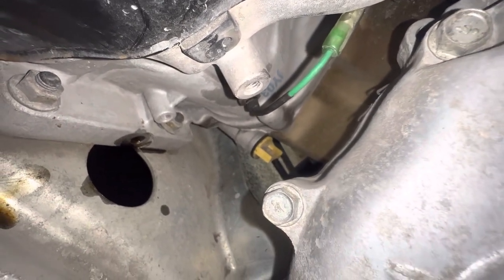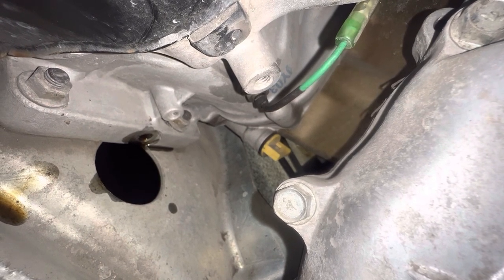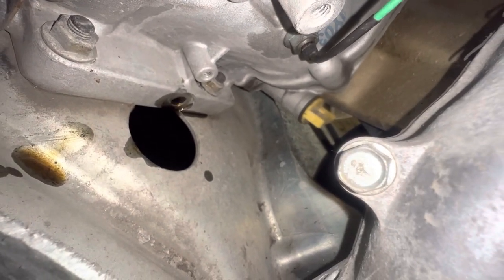I'm gonna show you something else too. You see that yellow plug over there — pretty much like a little dipstick — they're bad for leaking, so make sure it's tight. And yes, I'm changing the oil, because you can probably see the oil plug.